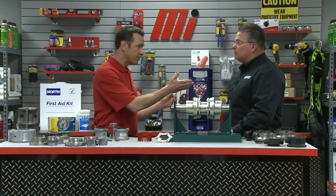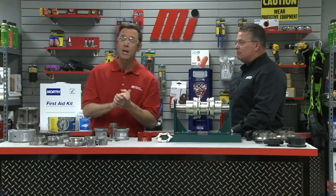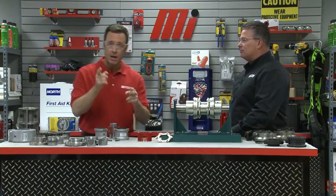PPE — because we do that, whatever the job calls for — make sure you wear your proper protective equipment for every job. Keep yourself safe.